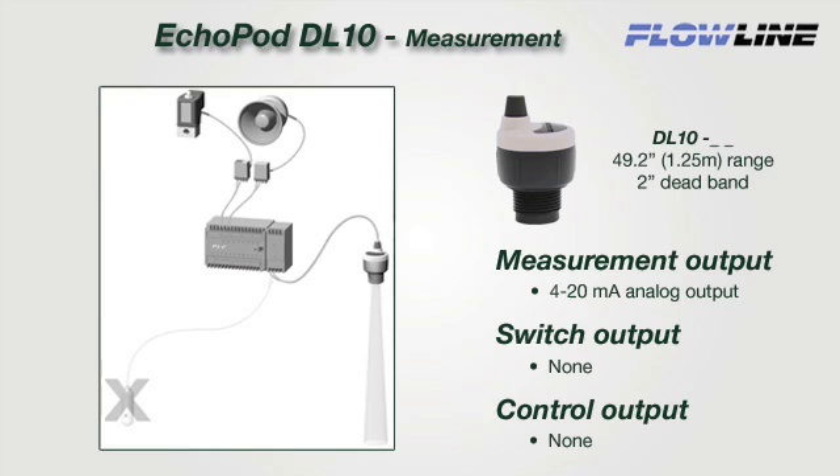The DL10 is a single-function sensor that provides continuous 4 to 20 milliamp level measurement only — this sensor has no relay switch or control functions. It's designed to replace contact measurement sensors such as continuous floats or pressure. The two-wire 4 to 20 milliamp signal is ideal for longer distances up to 1,000 feet. Select this sensor for small tank process or inventory monitoring connected to a PLC, and replace your contact switches to upgrade to measurement.